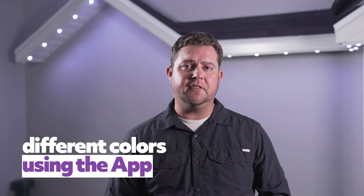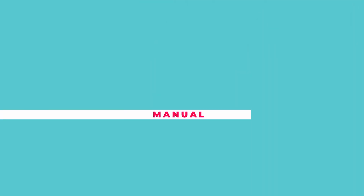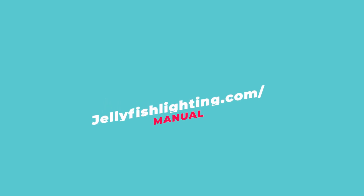Hey, I'm Josh with Jellyfish Lighting. In this video, I'm going to walk you through setting different colors using the Jellyfish Designer app. For written instructions, visit our operations manual on our website at jellyfishlighting.com/manual.